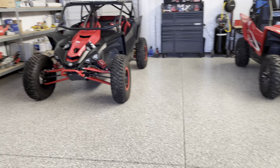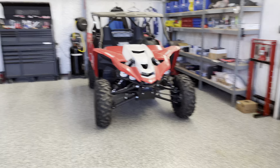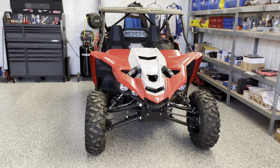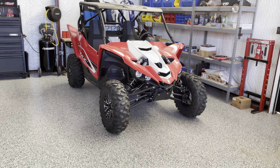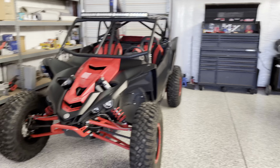Hi YouTube, this is my first video where we're gonna start building Carter's car. This is a 2020 YXZ1000R Yamaha stick shift three-pedal car and I'm basically gonna duplicate the modifications from this car.